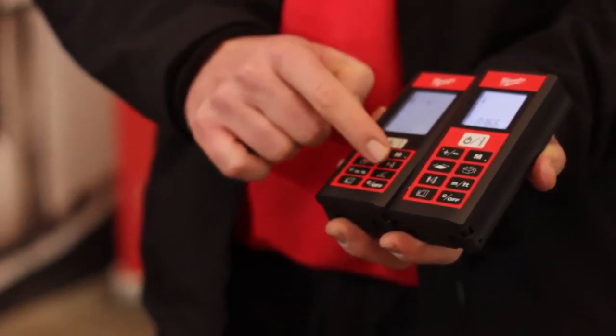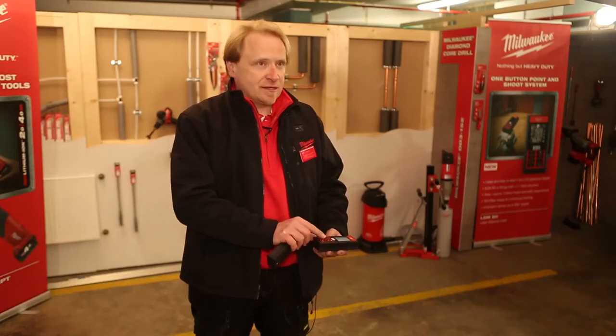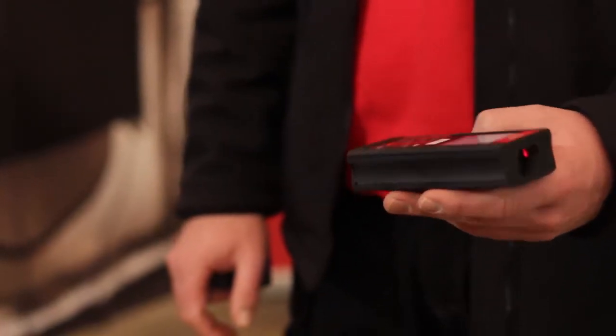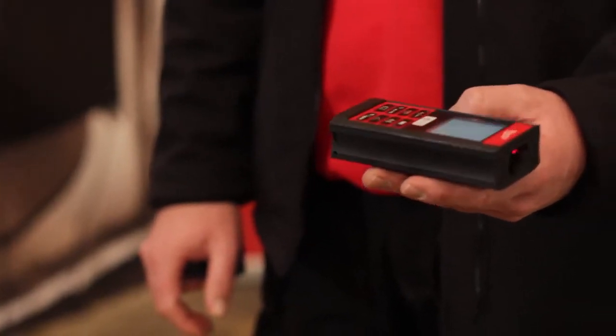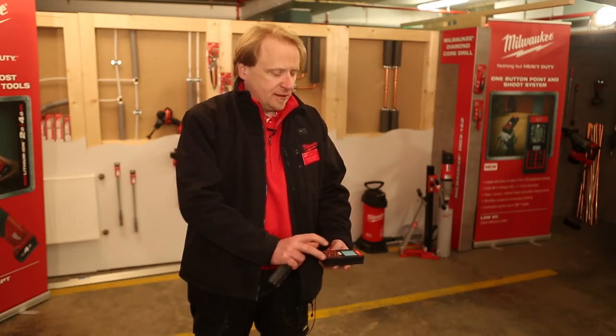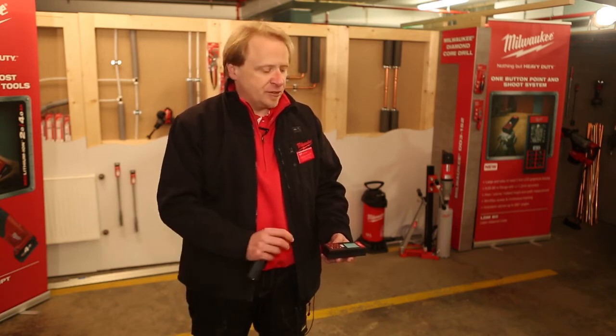Also on BOSS we can easily measure an indirect height using the Pythagoras. The main difference comes from just one button: the angle function. With only one push of the button I can easily measure an angle. In addition, we can go one step deeper and perform a simple indirect height measurement without the Pythagoras.